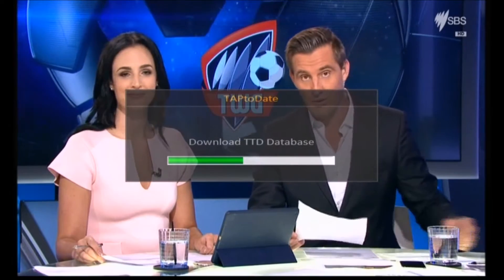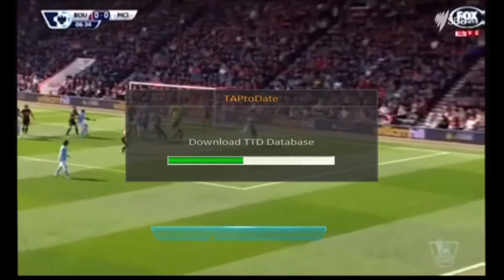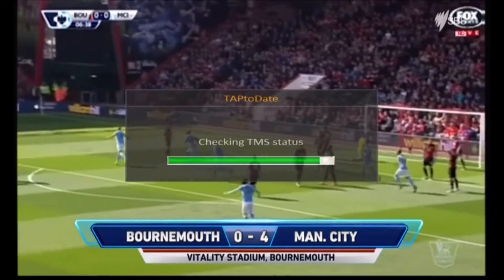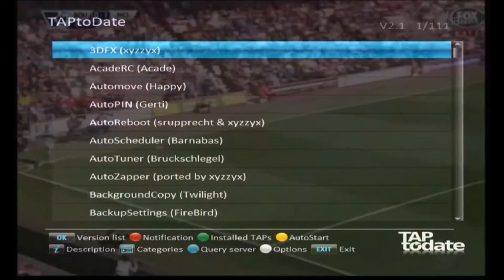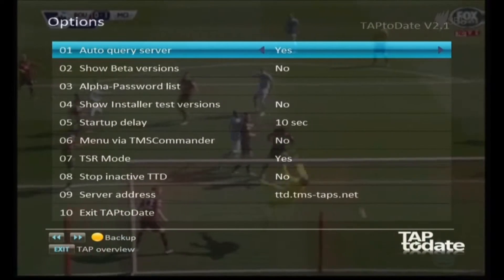It's creating some new directories which we'll have a look at later. Believe me, it's worth the trouble to do this because you can install lots of things. Here's a list that's just popped up of what's available in Tap to Date. We're going to press Menu and just set a few things up in here.